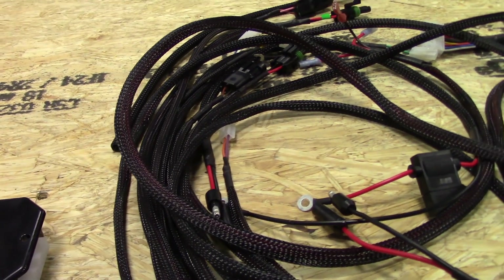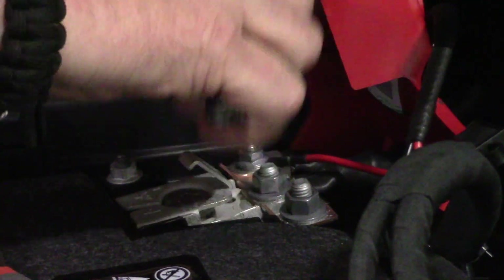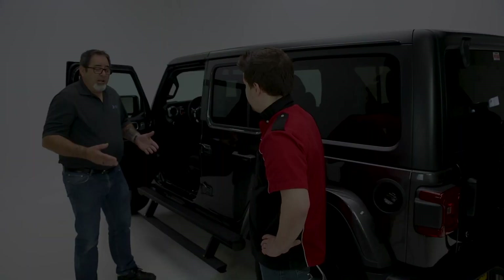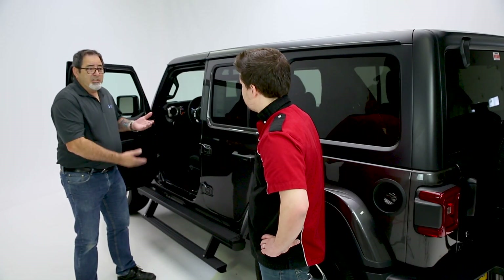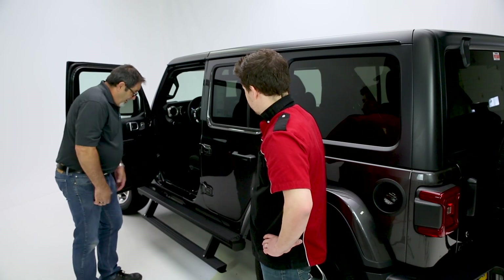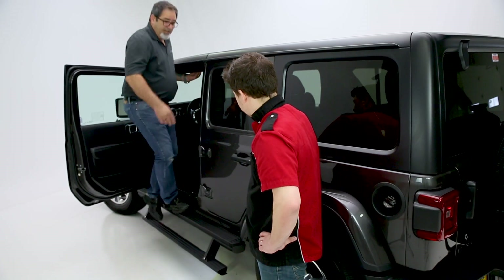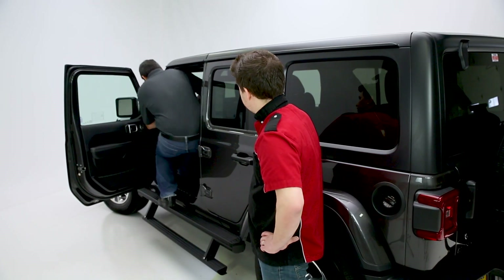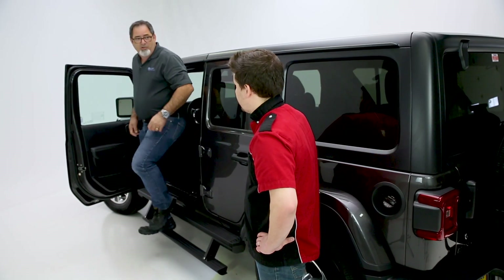Everything is self-contained — we give you the harness and the kit, all the wiring. You punch your positive and negative to the battery, everything's self-contained. You put your triggers on the door and you're good to go. This gives you an eight-inch step and sometimes 15 inches below the deck on it. So with 650-pound support, you can actually use this to get to your top cargo area as well as in and out of your vehicle a lot easier.